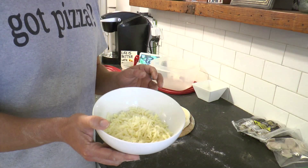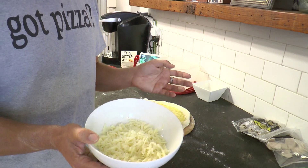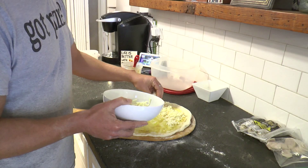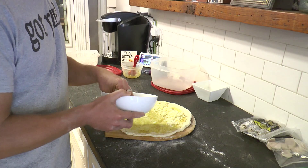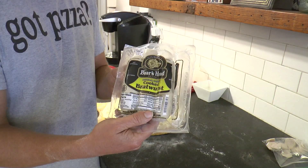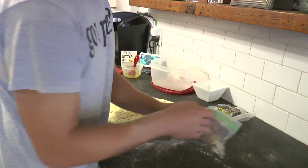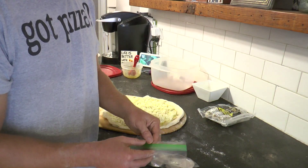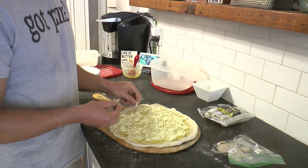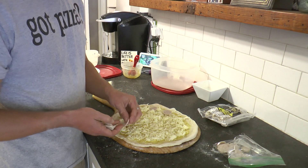Next, I'm going to put on the cheese. I made a mixture of shredded whole milk mozzarella and shredded Jarlsberg cheese. If you just have mozzarella, that should be good. If you have Swiss, that'll also work great. I'm not going to put a ton of cheese on here — just enough to lightly cover the bottom. Next, I'll put on the bratwurst. I got this nice pork and veal mixture — very good. I sliced it up into little pieces; this was already cooked. I'm just going to lay this on top of the pizza just like they're pepperonis. If you have any other favorite German sausages, they'll go well on here also.